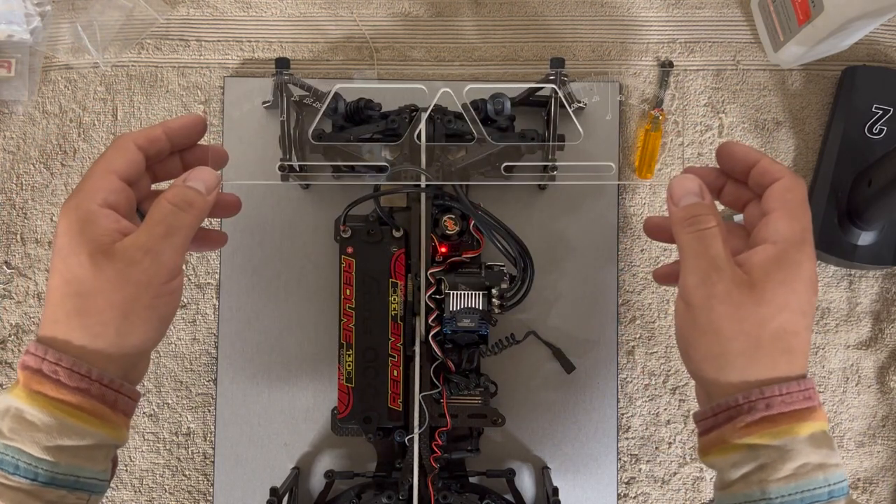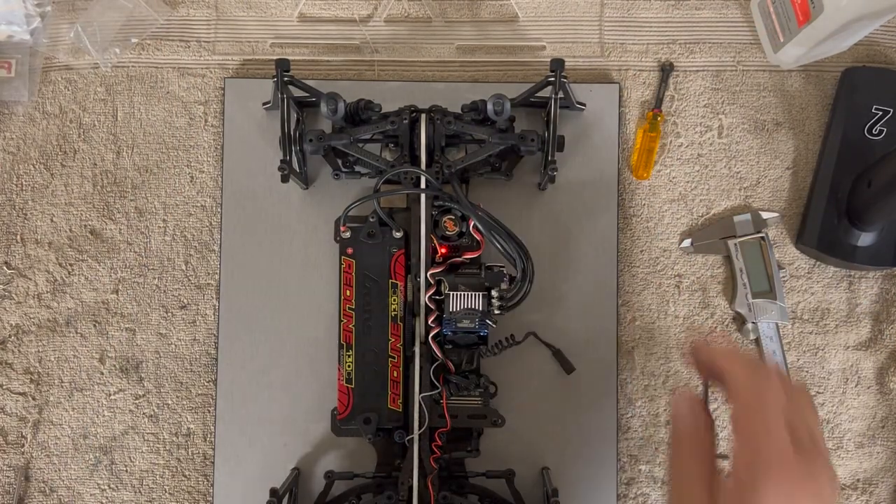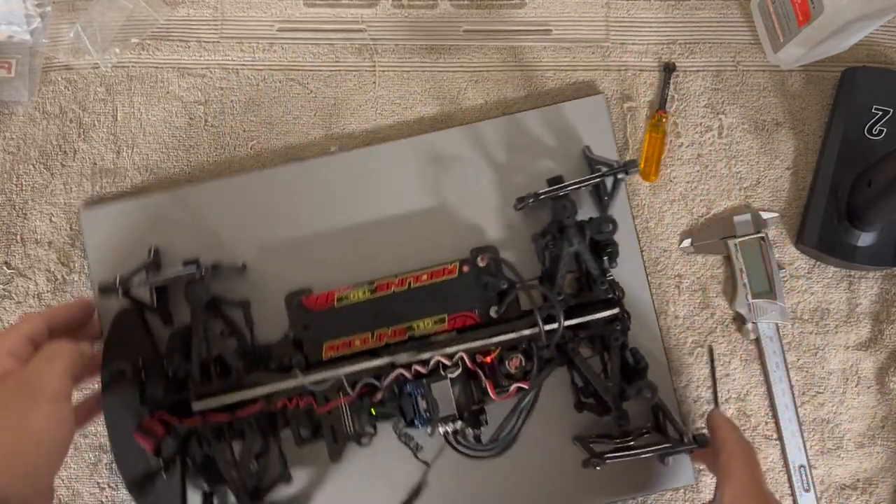Almost a degree on this one, a degree on the other. I have to lengthen this one just a bit. Perfect — I'm at one degree toe-out. Rear is still at two camber and three toe. Front camber still at two.